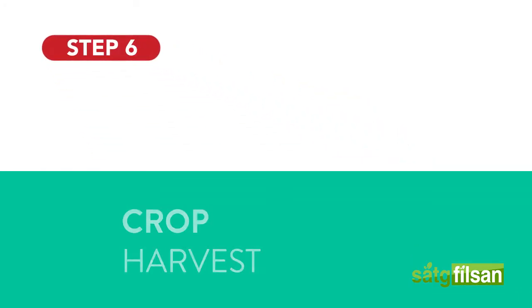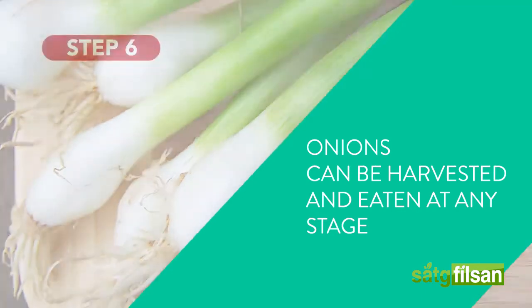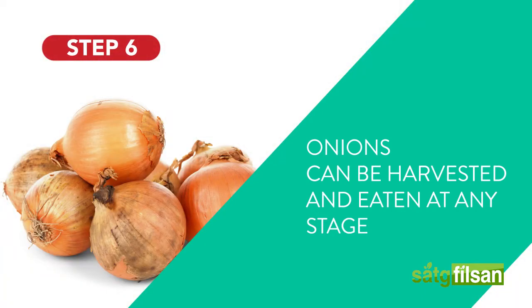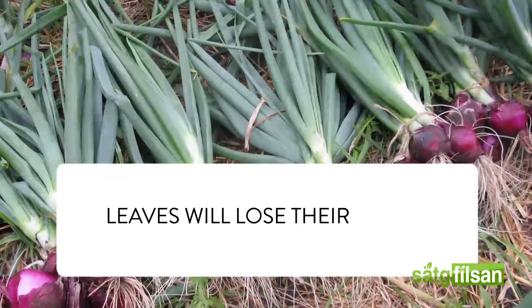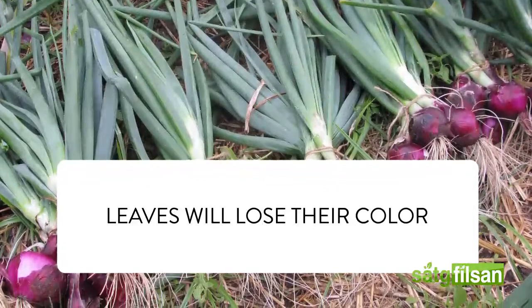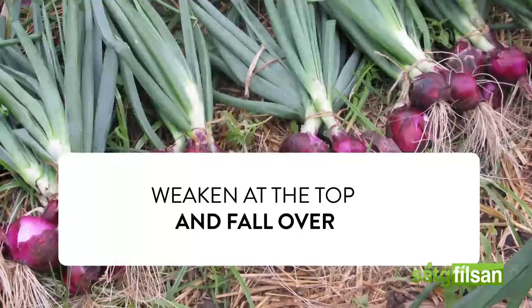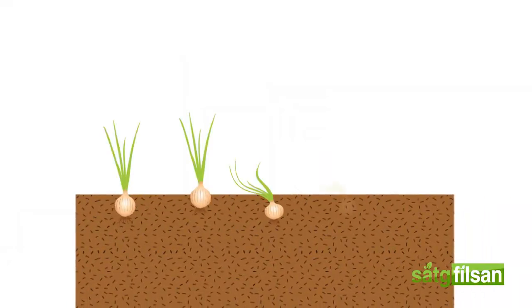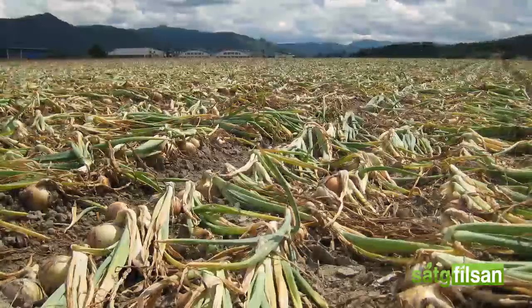Crop harvest. Onions can be harvested and eaten at any stage, but it's always nice to have maximized bulbs that can be stored properly. You can always tell when onions have stopped growing — the leaves will lose their color, weaken at the top of the bulb, and fall over. Bulbs for storage may be harvested when 50% or more of the tops have broken over, but the bulbs must be cured and dried thoroughly before being placed in storage.